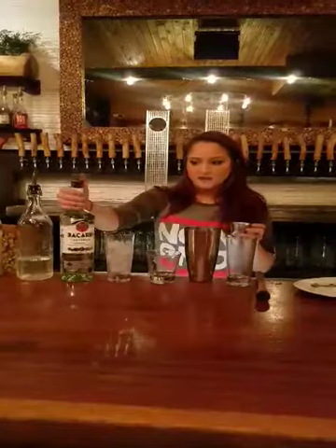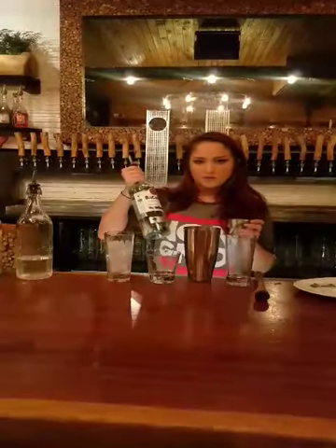And then you take Cardí white rum, 1.25 ounces.